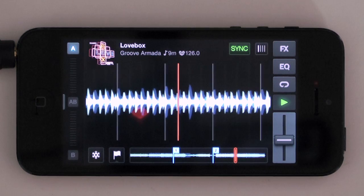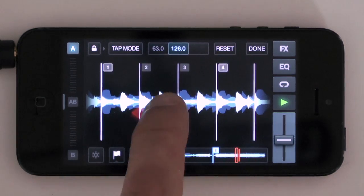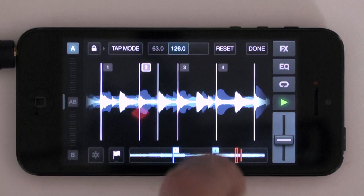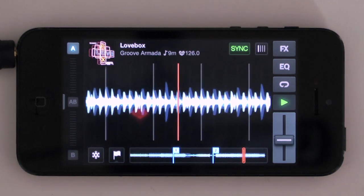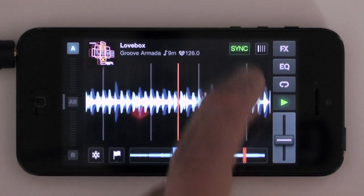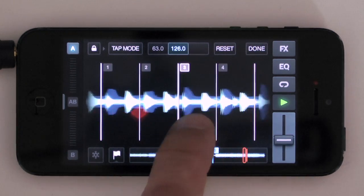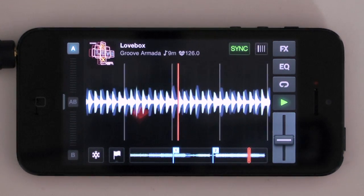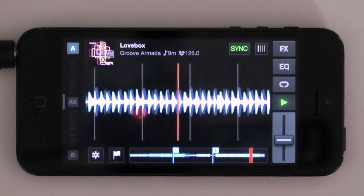So there's one deck more or less shown to you very quickly. There's a beat grid — you can move these beat grids on the fly and when it's perfect it's on the beat: one, two, three, four. But you can move them really easily. Beat grids are transferred via Dropbox to your Traktor version on your main computer, which is great.